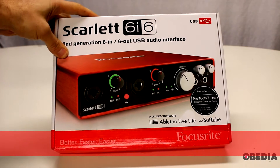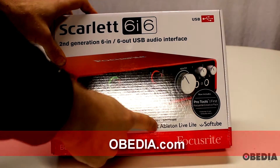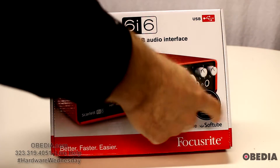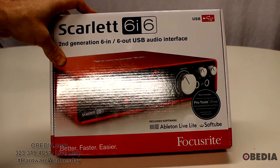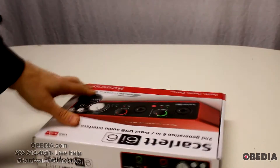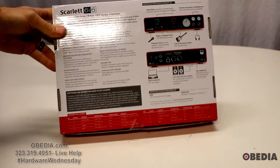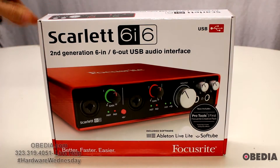It includes a lot of cool stuff with the interface, which you'll notice on the packaging. It includes Ableton Live Lite, some plugins from SoftTube, and also Pro Tools First to allow you to get started with Pro Tools. There's a lot of software included in the Scarlett 6i6, which is quite cool and a really great way to get started.